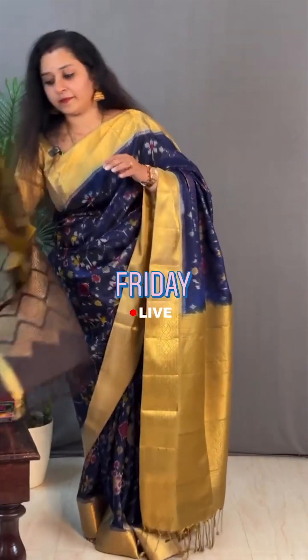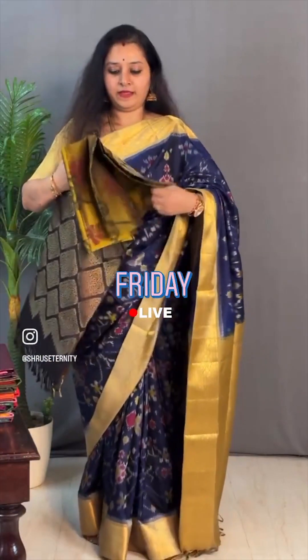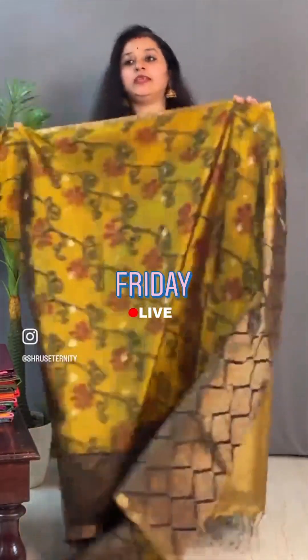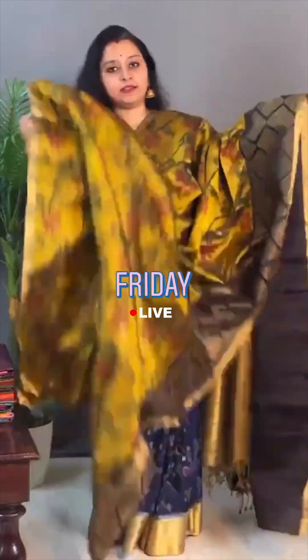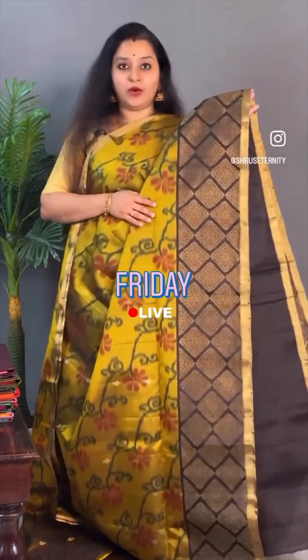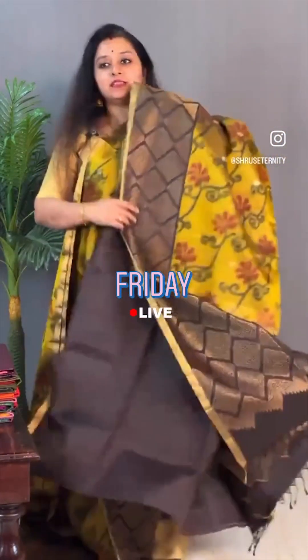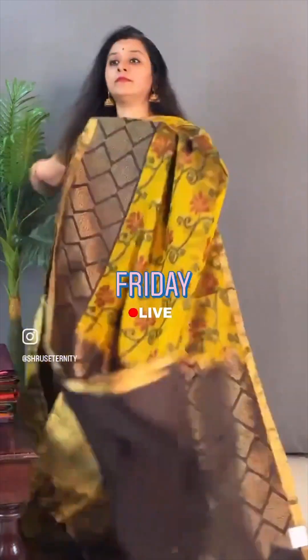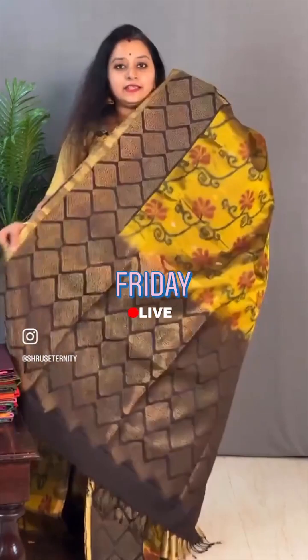Moving on to saree number 10, priced at ₹9,999. Pochupali design body with a nice floral pattern creeper design. Tiny buttas all over the body. The borders have nice diamond buttas in brown. And it comes with a zari pallu in brown. It has a plain brown pattern — a nice coffee pochupali brown. Priced at ₹9,999.